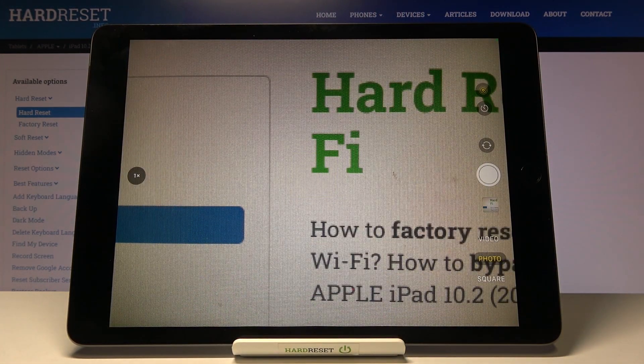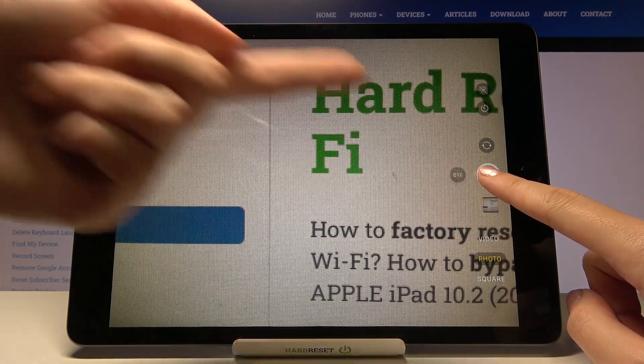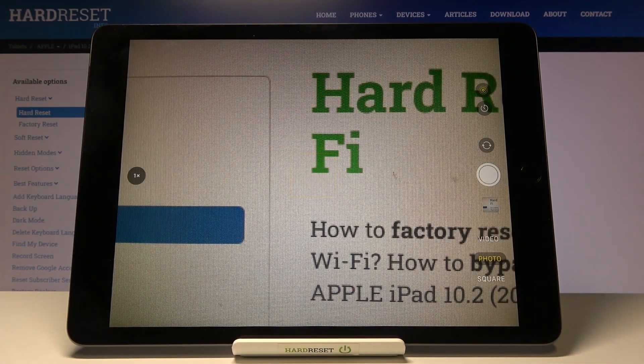For now we are on standard photo mode. To take the burst shot, we simply tap on the shutter button a little bit longer, and as you can see, we have the countdown and we can take a series of pictures in a really fast way.